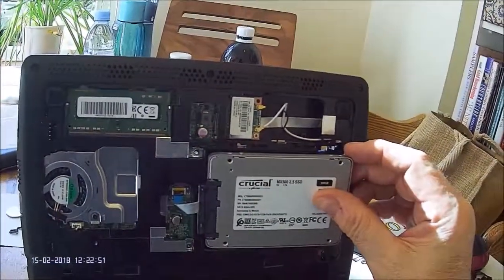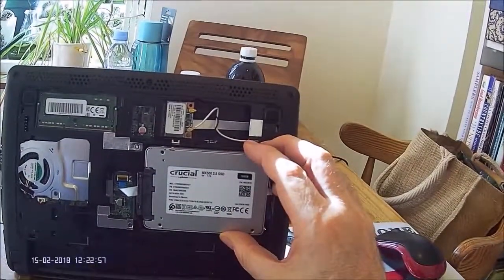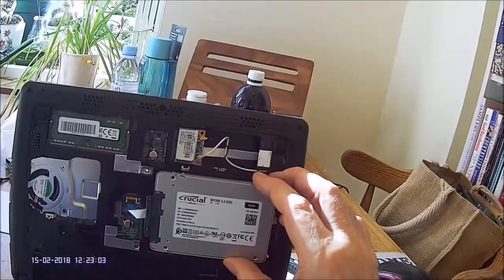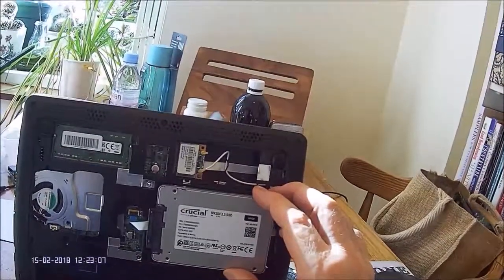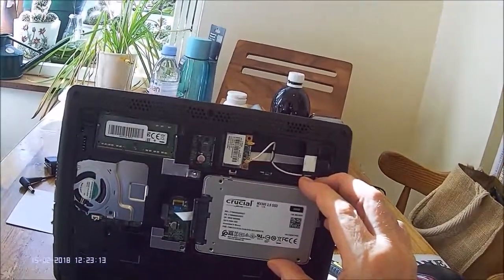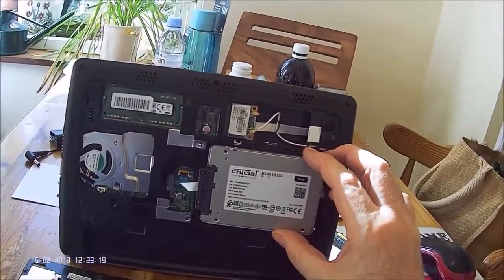The SSD that I'm now holding is an exact replacement for the original hard disk drive. It's a 500 gigabyte Crucial SSD — very pleased with it, it seems to work very well. The whole modification on this computer has speeded it up by about a factor of two, at least, probably a little bit more than that.